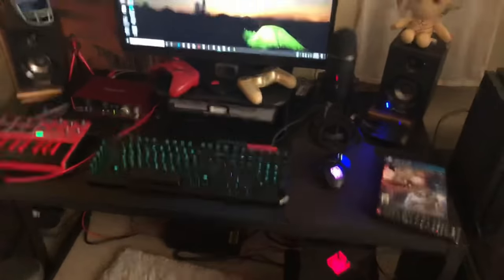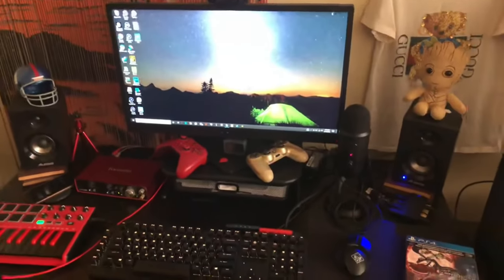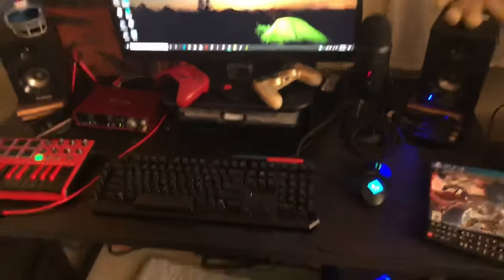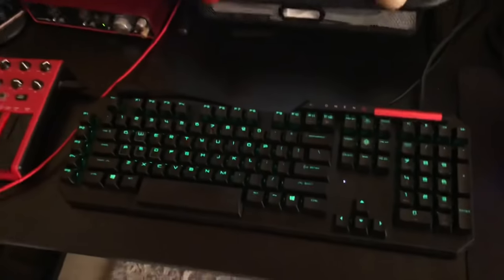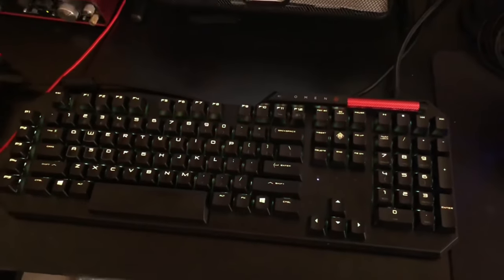Alright YouTube, we're here with the setup video that I was planning, so let's see where we start. We can start with this keyboard — it's the HP Omen mechanical keyboard, the upgrade one, not the regular one.